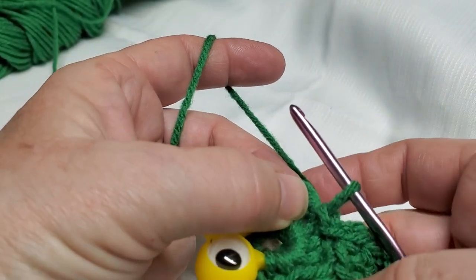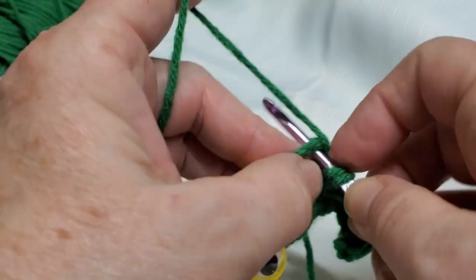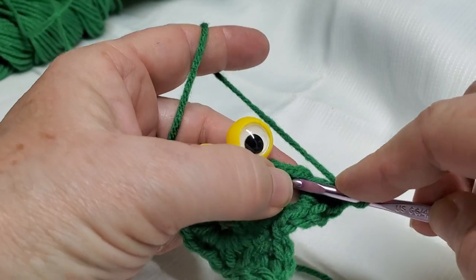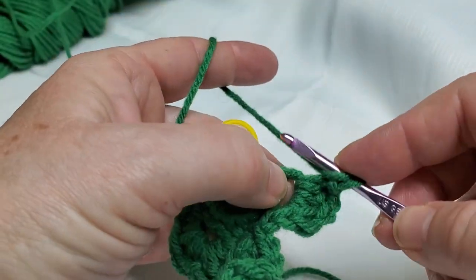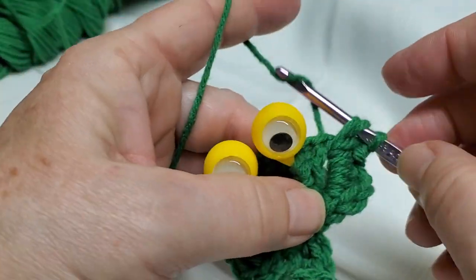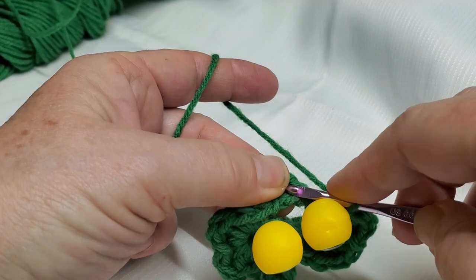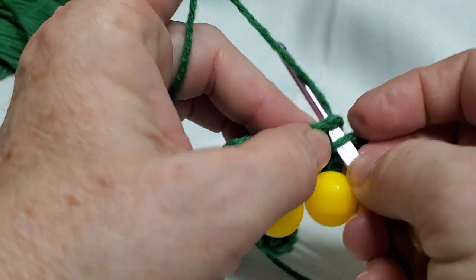Now you're going to make another one of these little clovers. Single crochet into the loop, half double crochet, two double crochets, then single crochet again making sure the yarn is way over here. Pull around a little bit. Then a double crochet, another double crochet, half double crochet, and a single crochet. I'm not going to slip stitch — I'm going to go directly into the next loop made in the back. There's the first chain and the second chain — in between those two chains.